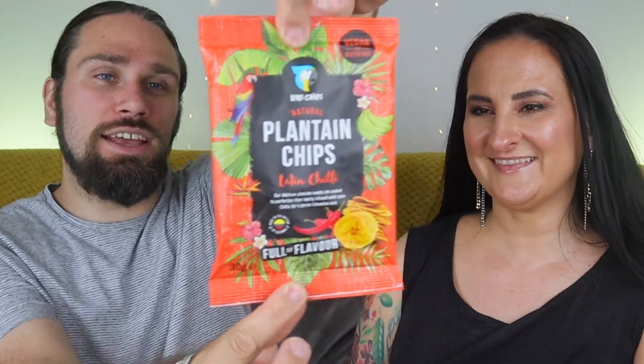So first of all we have some plantain chips — Latin chili. Our delicious plantain snacks are cooked to perfection and lightly infused with Latin chilies for a gentle Colombian kick. They're suitable for vegetarians, gluten-free, no trans fat, vegan, full of flavor, and low cholesterol — zero percent cholesterol.